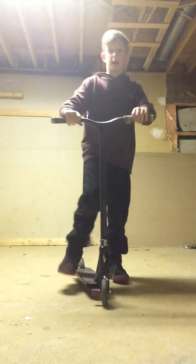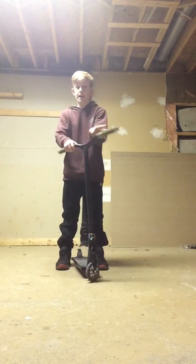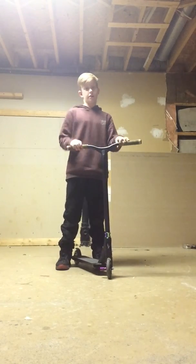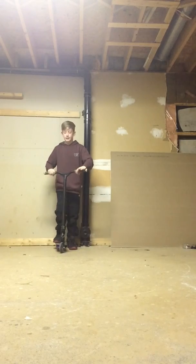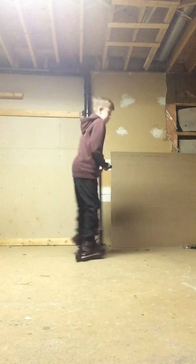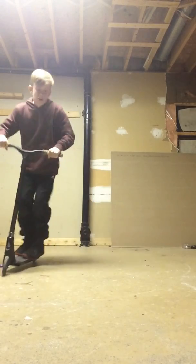Now the first trick that I'm going to show you is a 360. I can't quite land this all the time but I'll give it a try - every once in a while I get lucky and land it. Let's see if I can do it... that's just a 270, not quite. Ow, that hurt a bit.